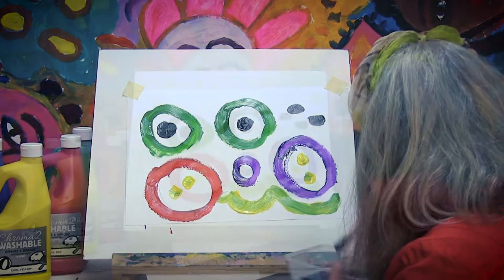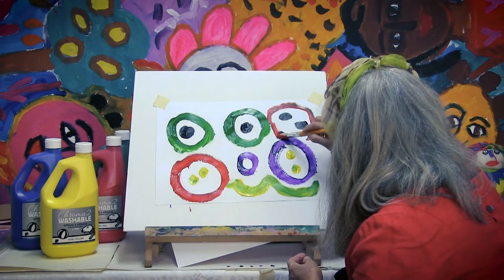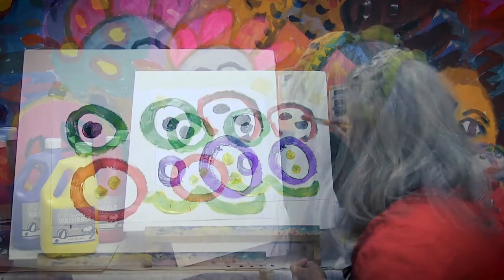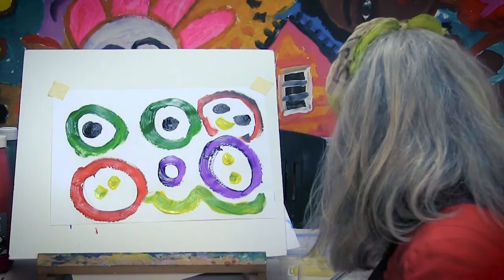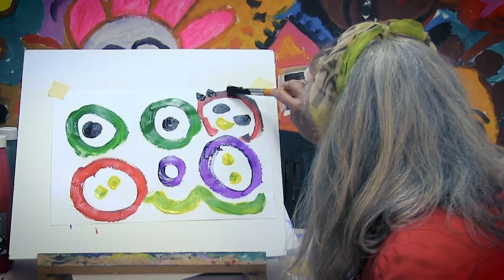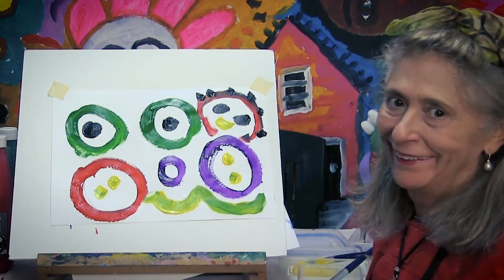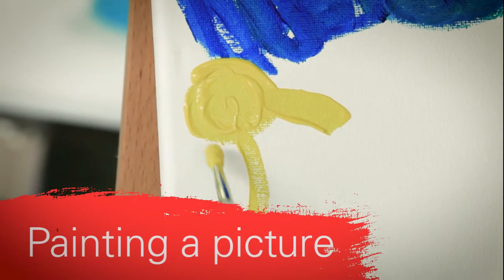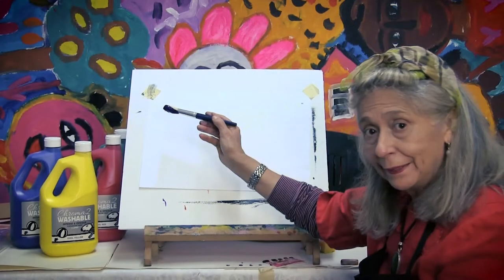Dot. Circle. Ooh, what about that? Looks like a face. And we can do dots, dots, dots, dots, dots, dot for hair. I'll paint the picture.